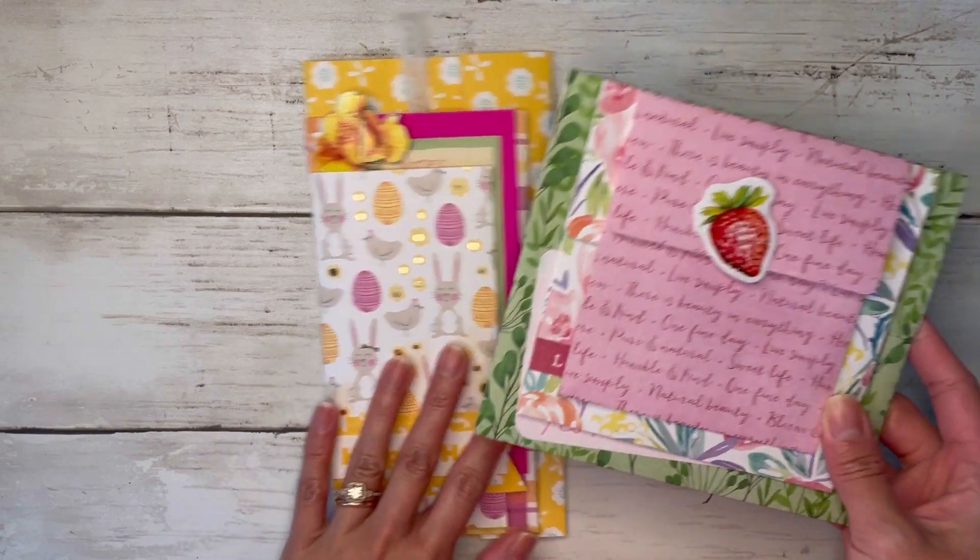So it's just a fun little slim mini album with tons of pockets and tuck spots — I love just the tall look of this. You don't even need to follow my measurements; you can just take paper and fold them into thirds basically. Go ahead and grab some paper and we can create one of these together.